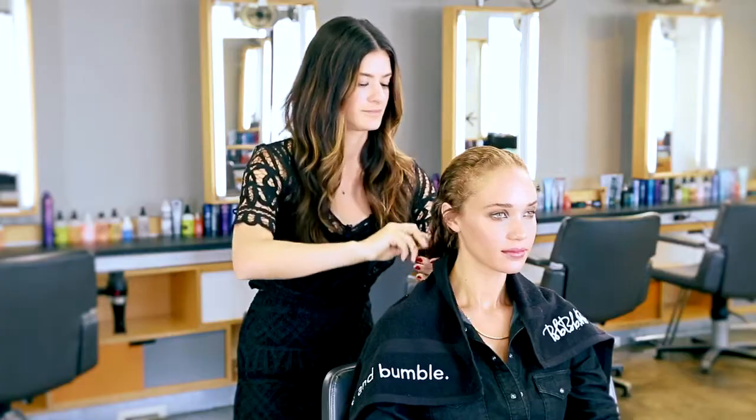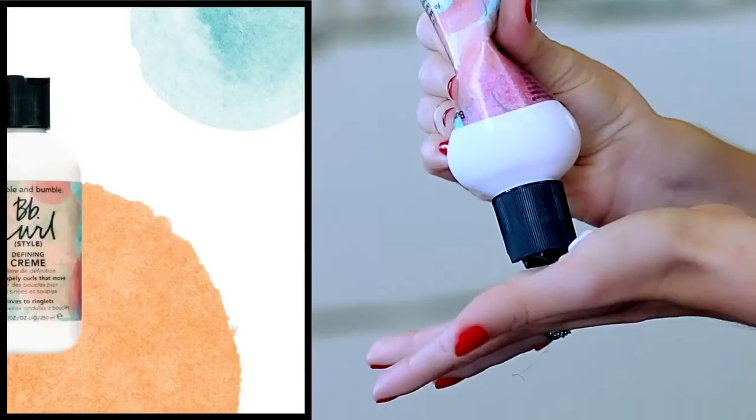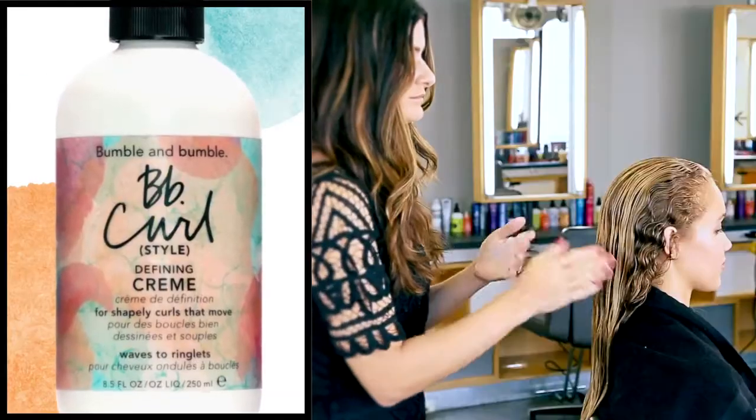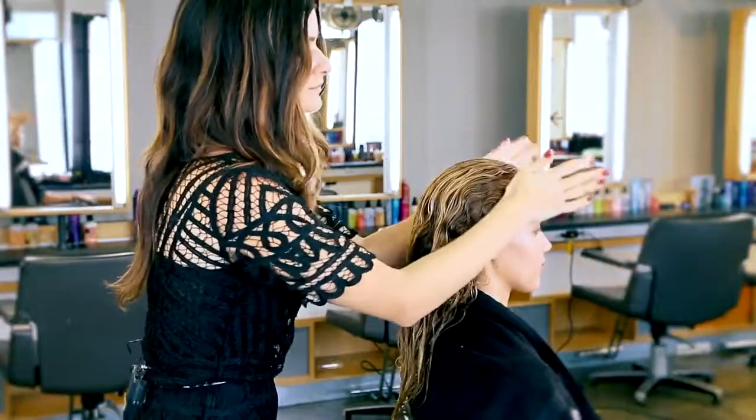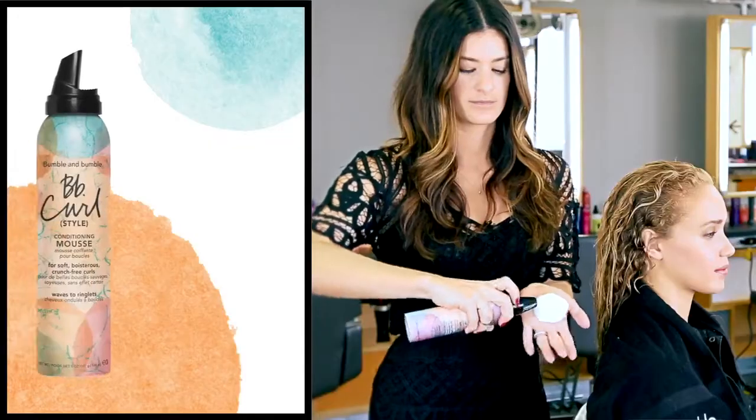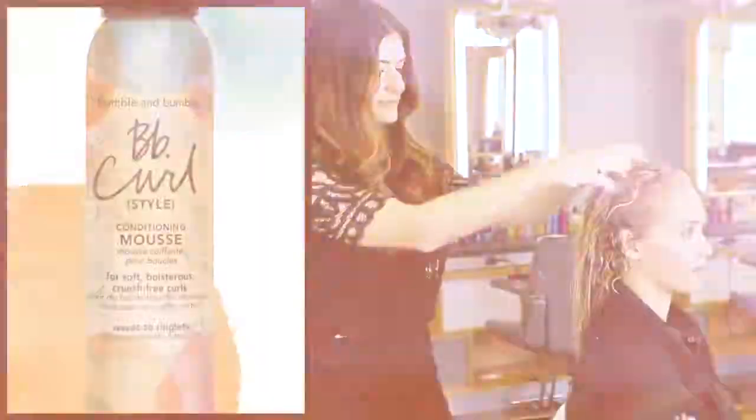I'm combing through Allie's hair to detangle. I'm using BB Curl Defining Cream to help moisturize her hair and support the curl, making sure that it's evenly saturated throughout. I'm applying BB Curl Mousse from roots to ends for extra hold.